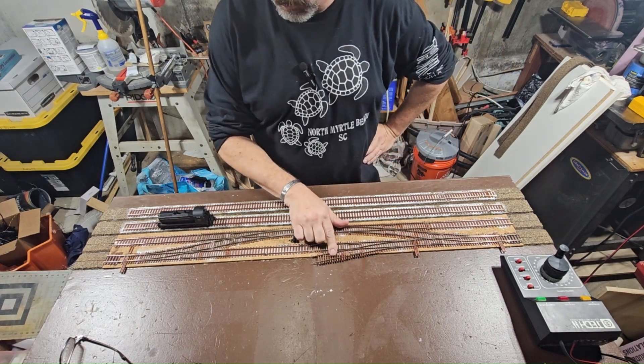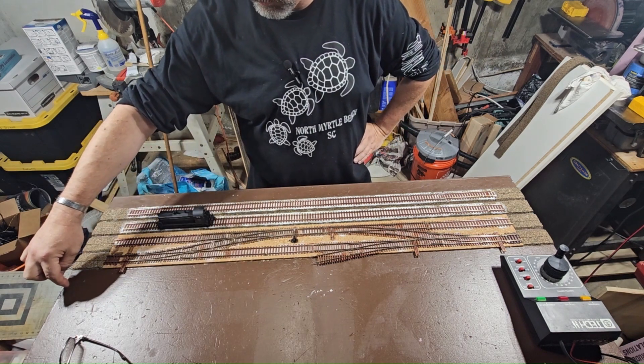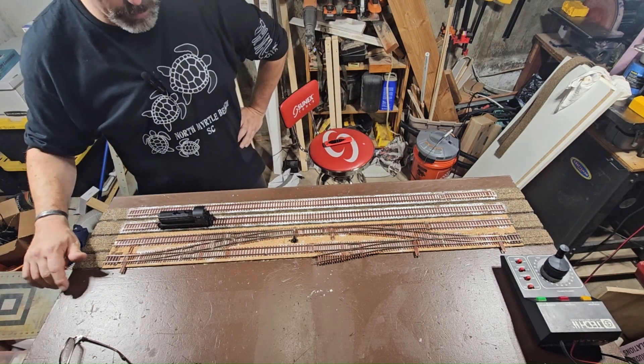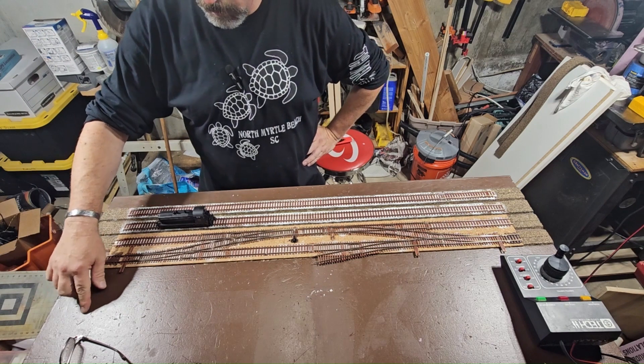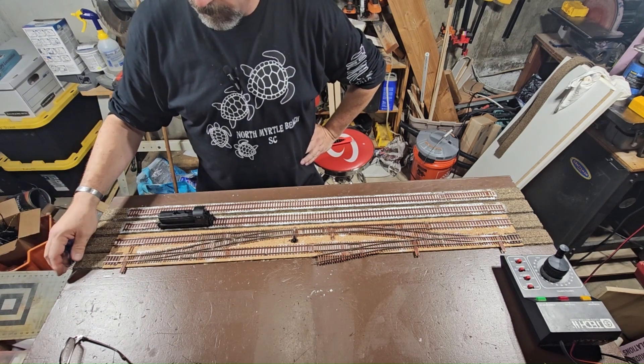Next we're going to do up this siding. We're going to come out about — these are two inches on center. This one is going to end up about two and a half inches on center. I want a little extra room in here. If I can get it out to three inches without having a weird curve in it, I'll do that.